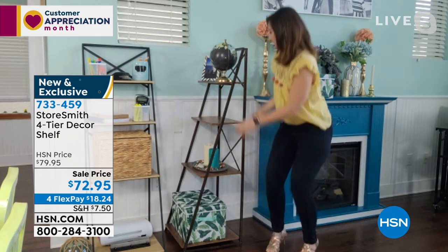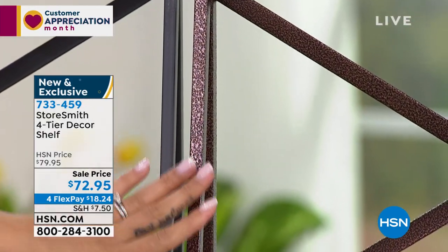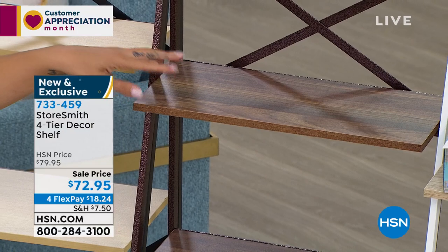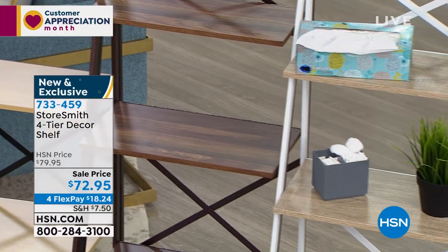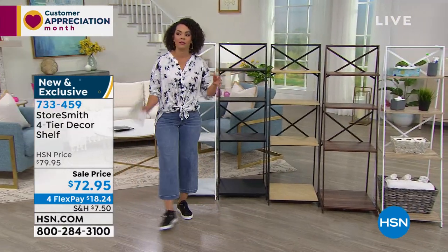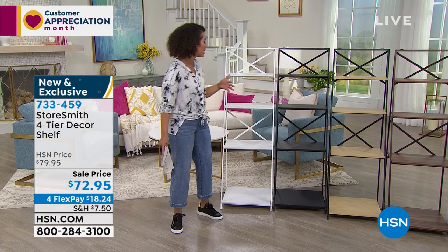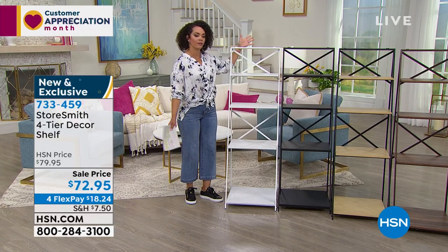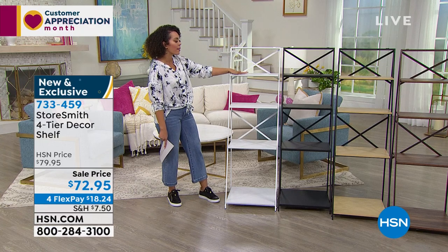My favorite is the antique bronze — it's the only one with a gorgeous hammered, deep-texture effect on the metal. That really adds to the look. If you have a farmhouse or rustic vibe, the vintage bronze with walnut wood is an amazing option. I also really like the white one — it's a little coastal vibe with white and gray wood. The shelf is a little over 57 inches in height — I'm 5'5" with shoes on, so I'm right about at that height. The shelves are staggered but you still get a good amount of width.